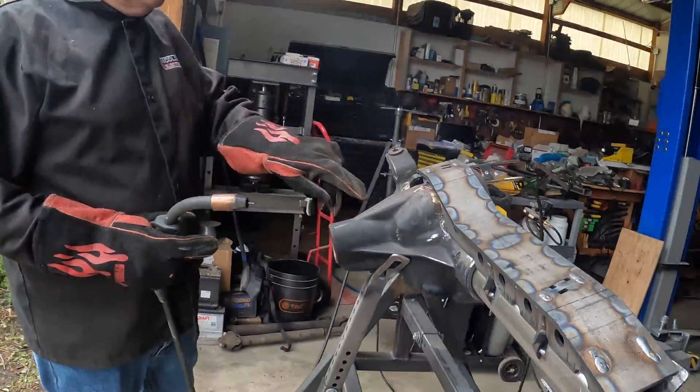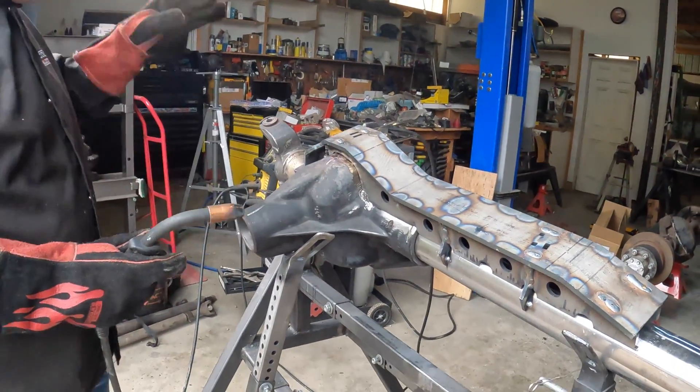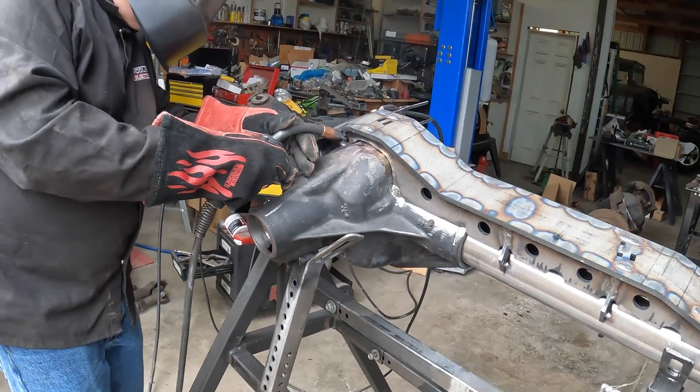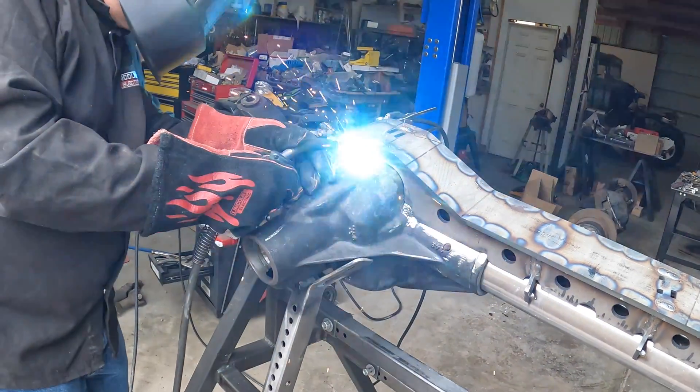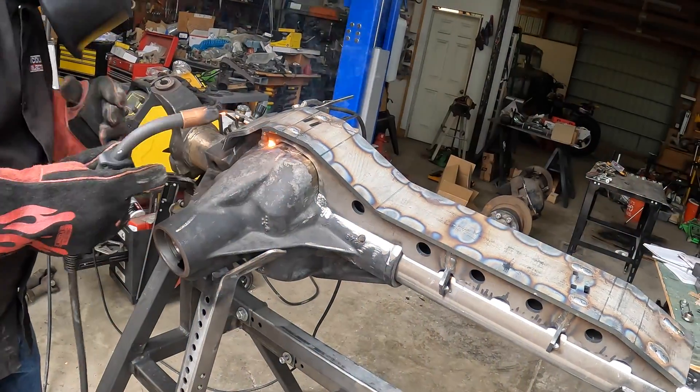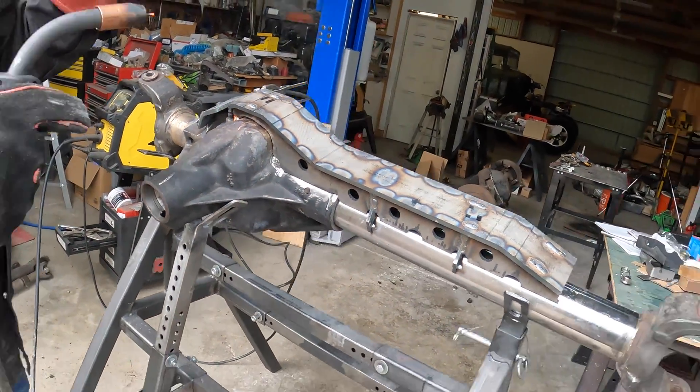They recommend that you do stitch welds just to spread the heat around as you go. So that's what I'm going to do. A little one there.